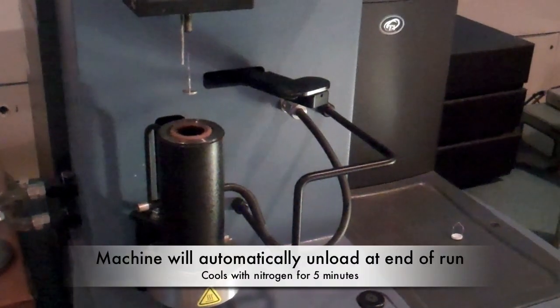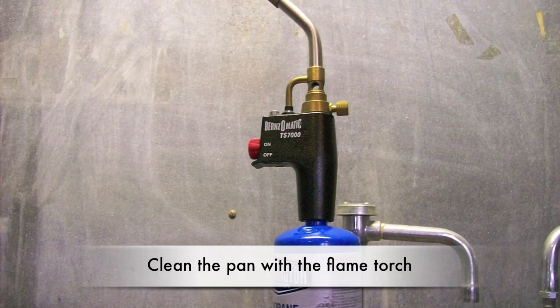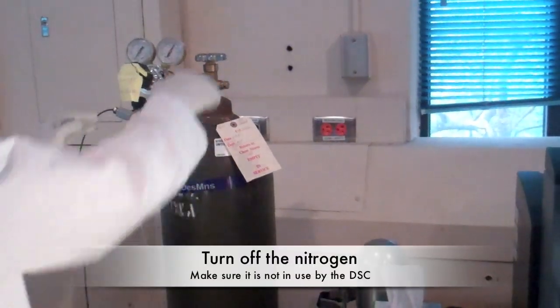At the end of the run, the machine will automatically unload the sample and begin cooling. The machine cools with nitrogen for approximately 5 minutes. Clean the pan with the flame torch to eliminate any residue. Then turn off the nitrogen, making sure the DSC is not currently using the nitrogen.